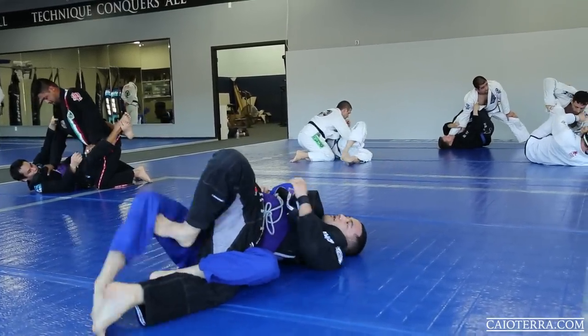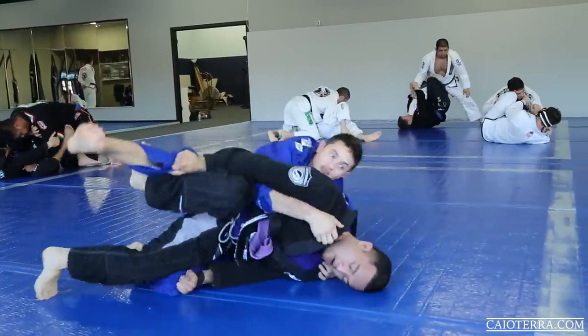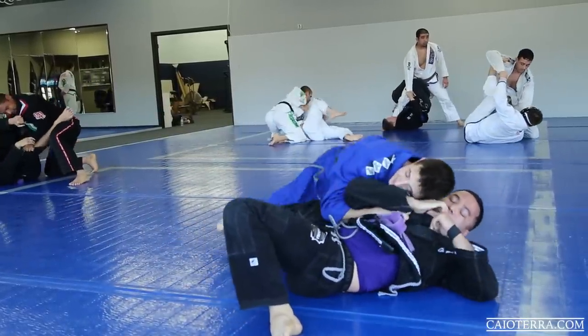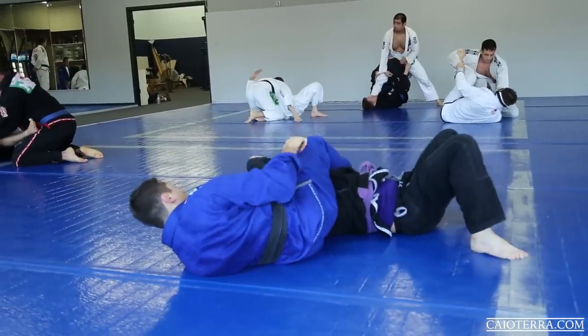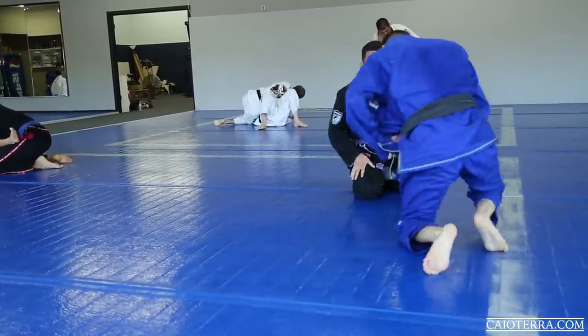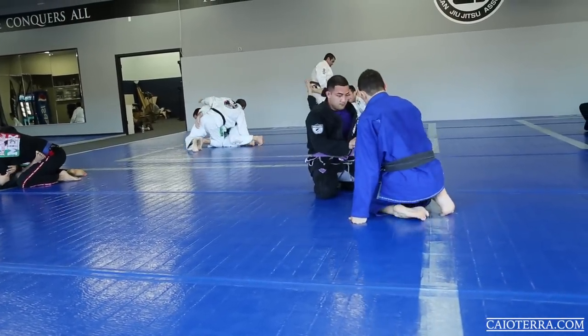AJ did a great job by placing his foot between my legs to kick my hook off and get out. When someone does that I normally look to get the side control. I ended up getting to the side with already the collar grip, so it was kind of easy to choke him out. Finish the choke.